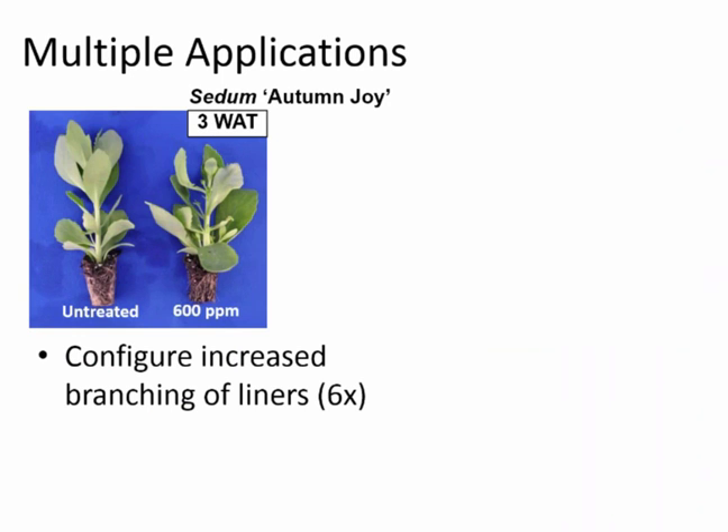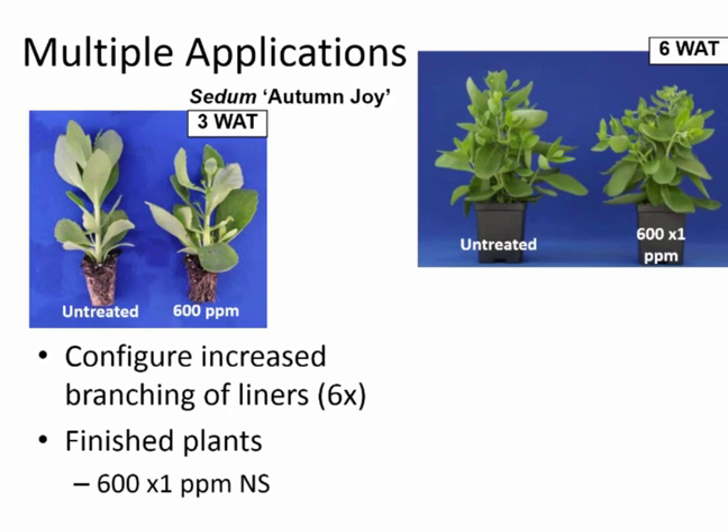What we learned from Mara's later studies was the value of multiple applications. At the end of the liner stage, a 600 parts per million Configure treatment increased the number of branches six times compared to the control. However, if we potted those up and grew them out — six weeks later — there was no difference in branch count between control and Configure-treated plants. That was a single liner-stage application with no persistent effect on the finished plant.